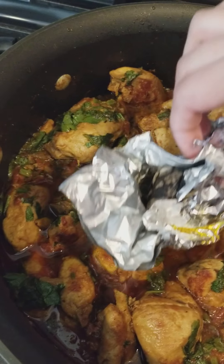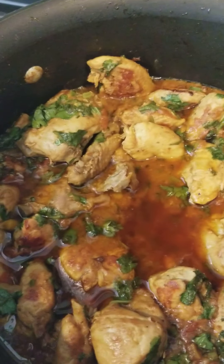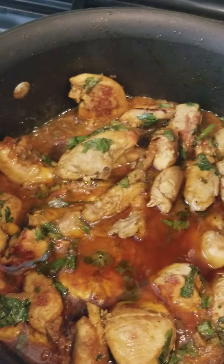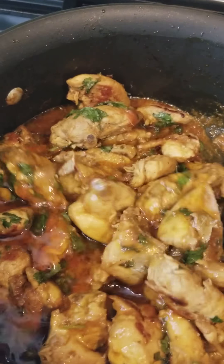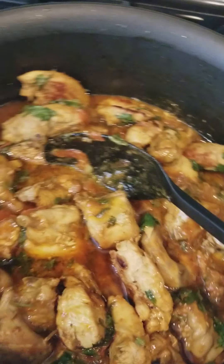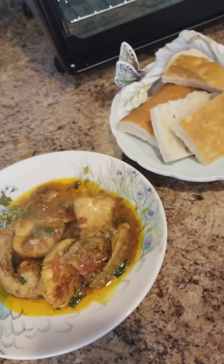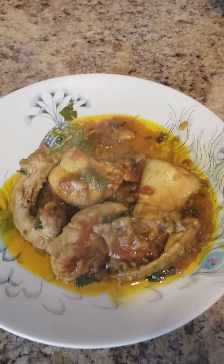If you want, you can take it out and mix it. See the color of this chicken — it's very nice. I've placed some chicken on the plate and you can eat it with naan, roti, or anything.